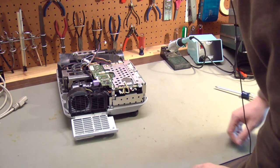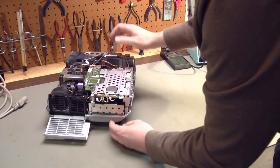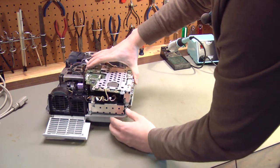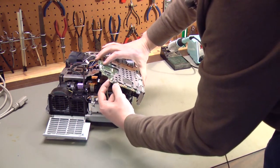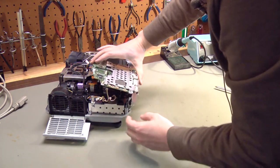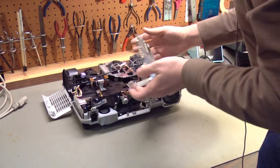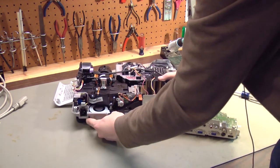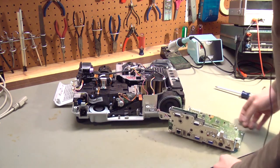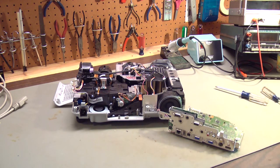I've taken so many of these apart I could put them back in my sleep, but if this is the first time you're disassembling this, just keep that in mind. There are two right here that are also interchangeable, so watch those too. At this point we've removed all the wires that are in the way and all the screws, and we're going to rotate this circuit board out of the way. I'm going to take this out to the garage, blow the dust out of it, and be right back.